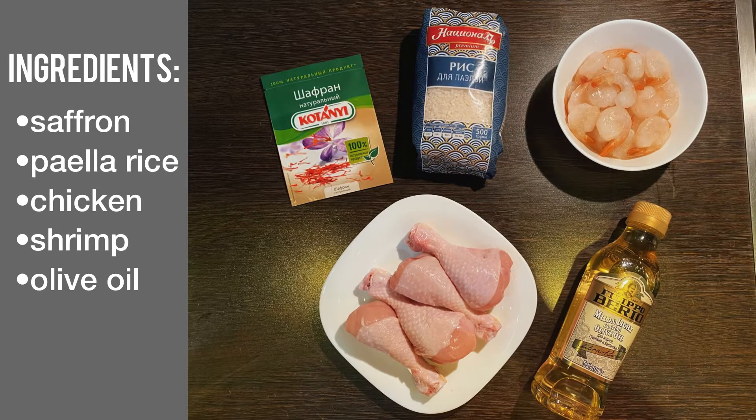We also need 10 grams of saffron, 200 grams of paella rice, 4 chicken legs, shrimp and olive oil.